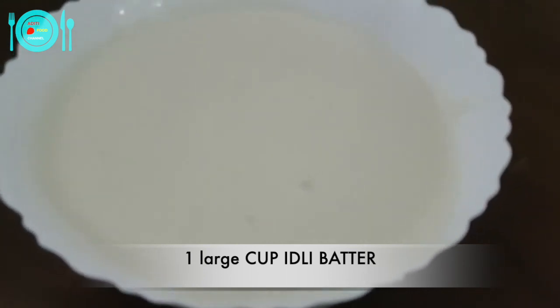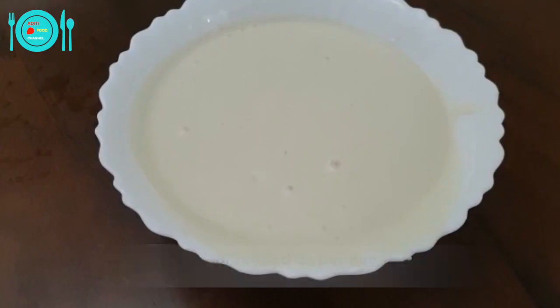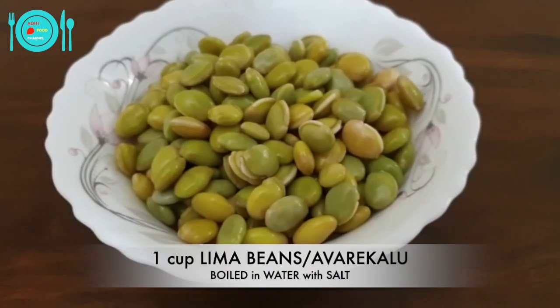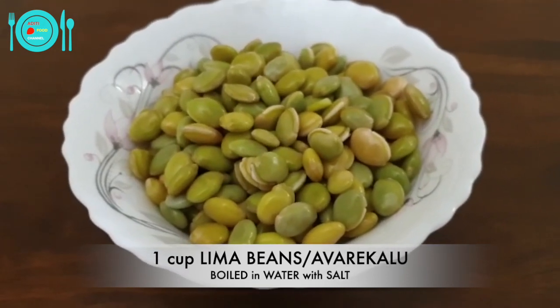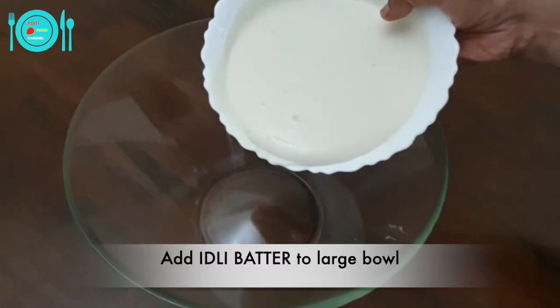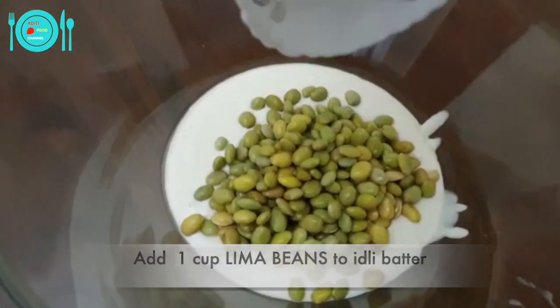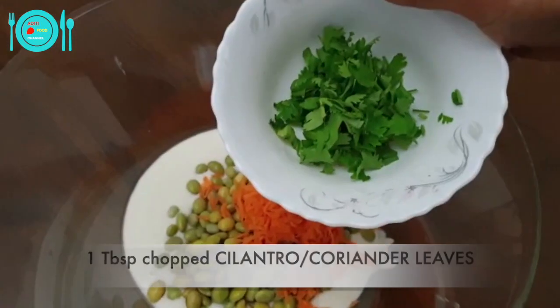To prepare the lima beans masala idli, I have taken one cup of idli batter — I have already added salt to it as per taste. I have taken one cup of lima beans boiled in water and salt. Add the idli batter to a large bowl, then add one cup of boiled lima beans to the idli batter. Add one tablespoon of grated carrot.